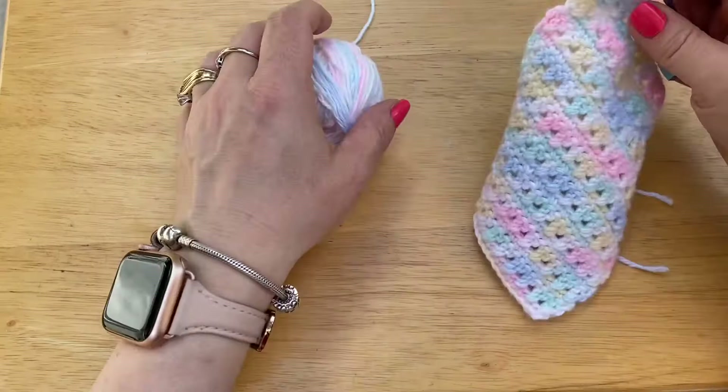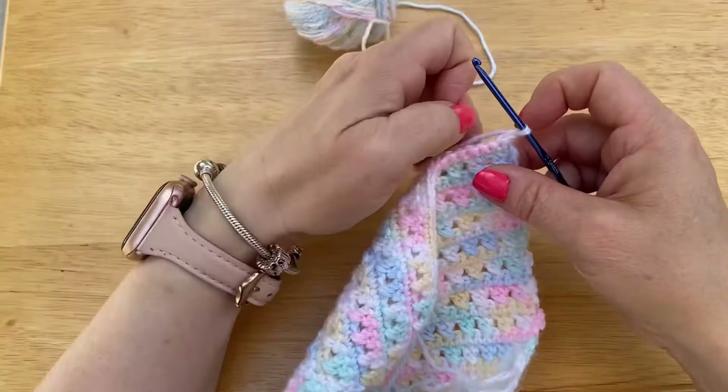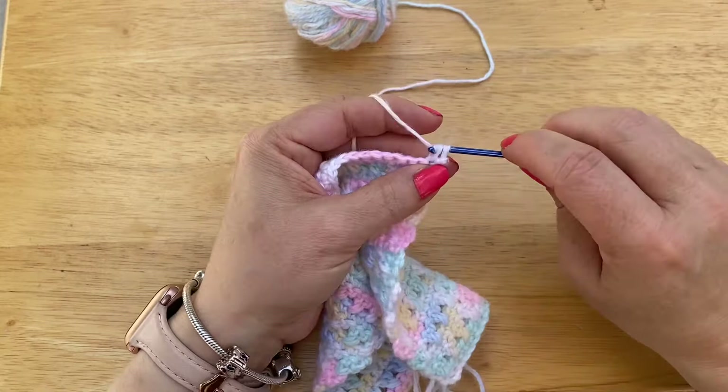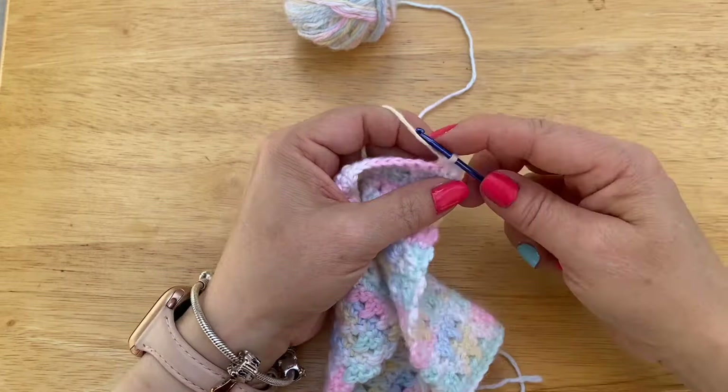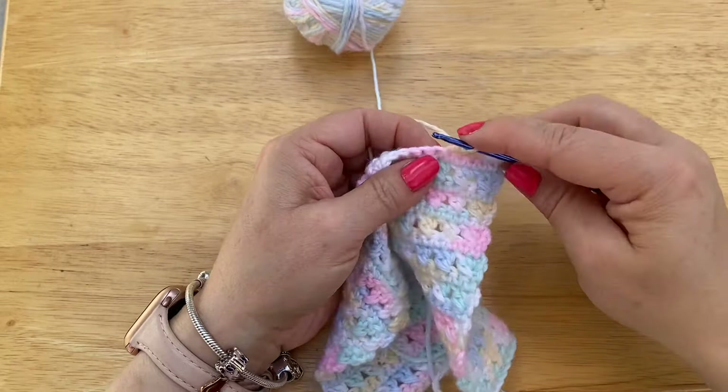Okay, so I am at four and a half inches. I finished with my single crochet row. I am going to chain one. Now we are going to single crochet six: one, two, three, four, five, six, seven.